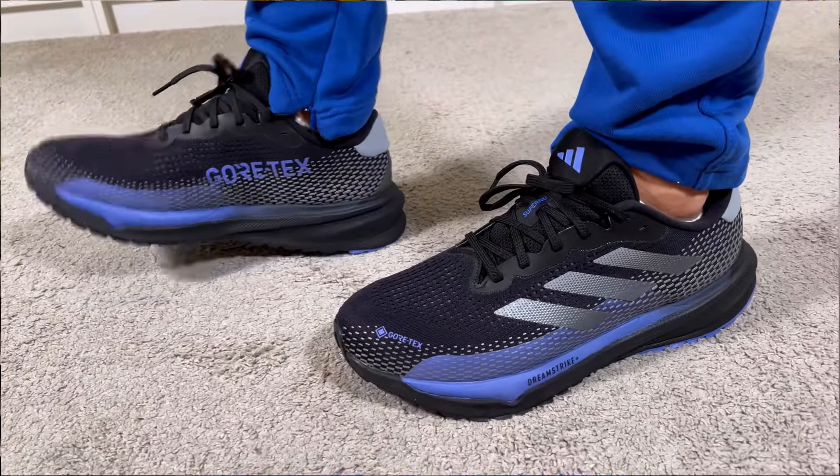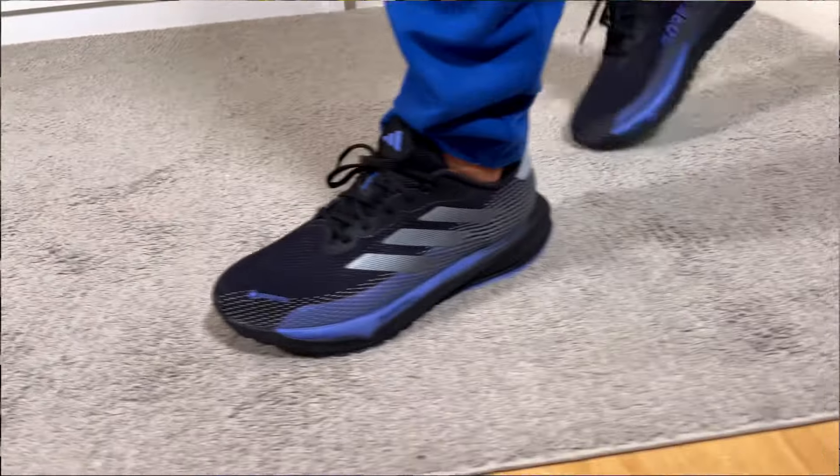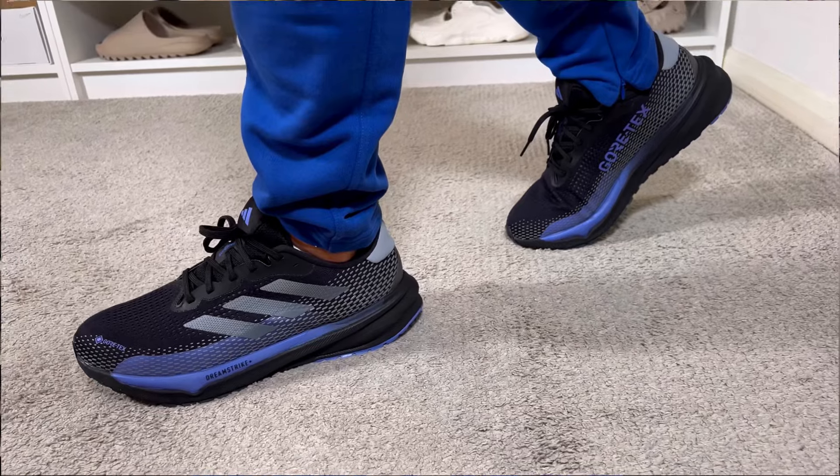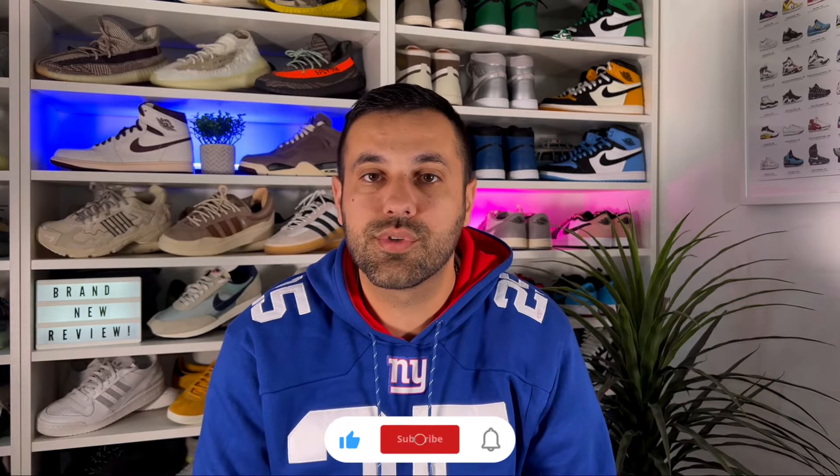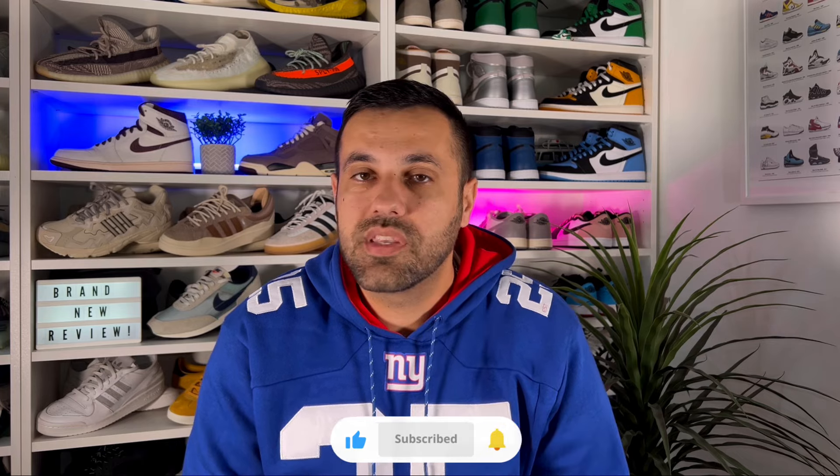That was my unboxing and review of the brand new Adidas Supernova Gore-Tex. I really hope you enjoyed this video — if you did, don't forget to press the like button and maybe subscribe to the channel. You can also follow me on Instagram and TikTok to see what I'll be reviewing in the next few days.